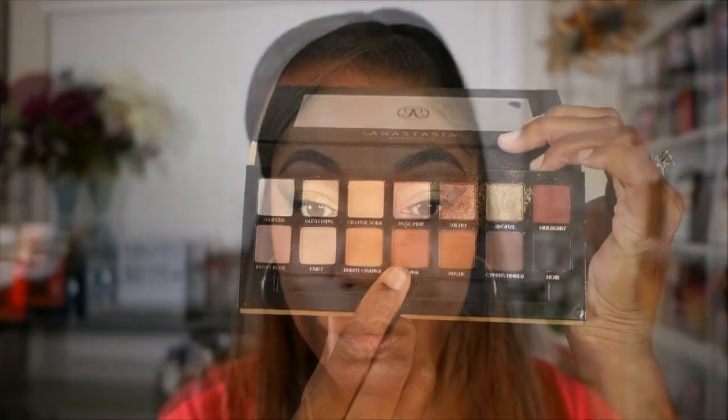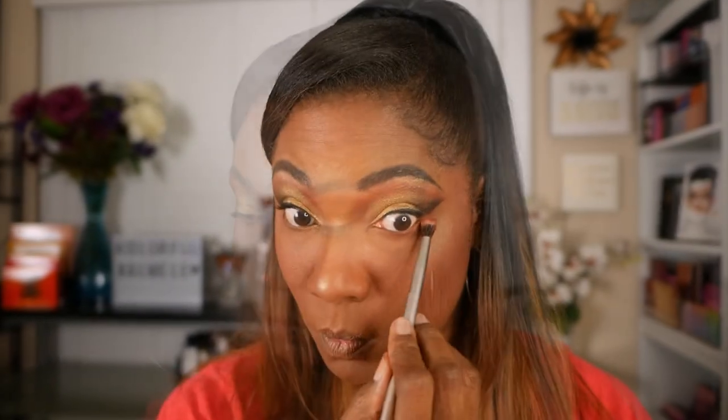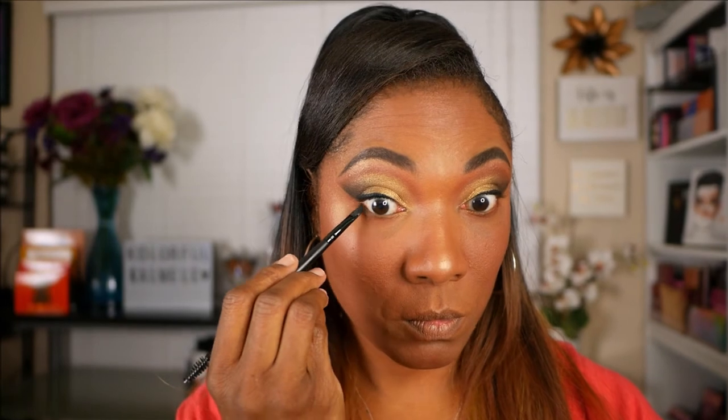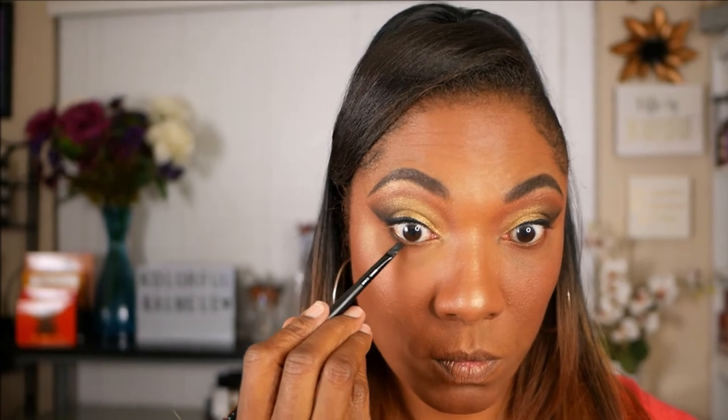Now I'm going back into Sienna and I'm just going to use that to smoke out my lower lash line. I'm also going to go back into Noir, the black shade, and place that right up against my lower lash line just to add that little bit of dimension to this look.